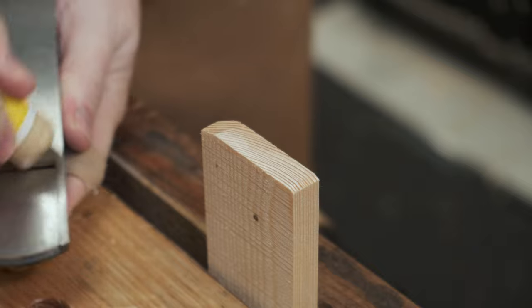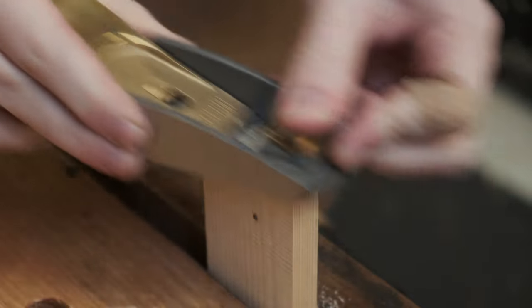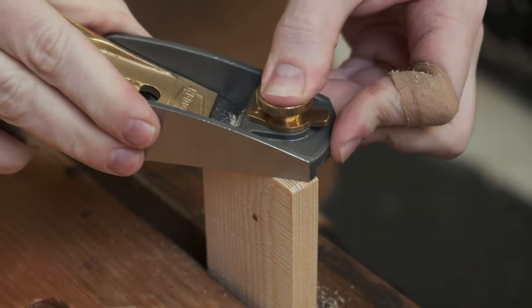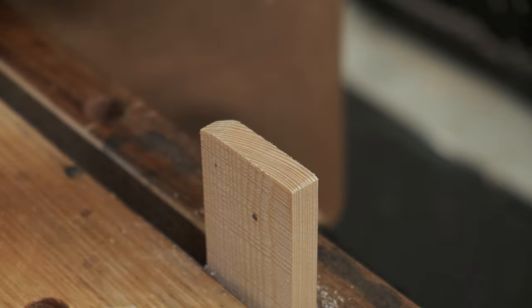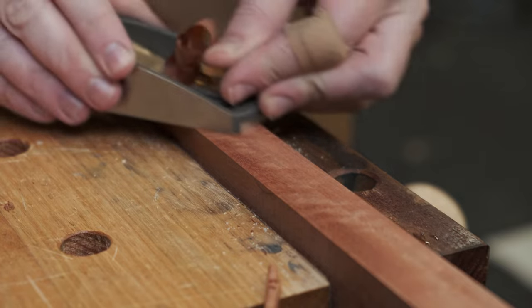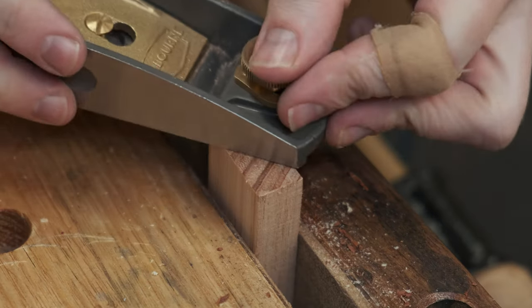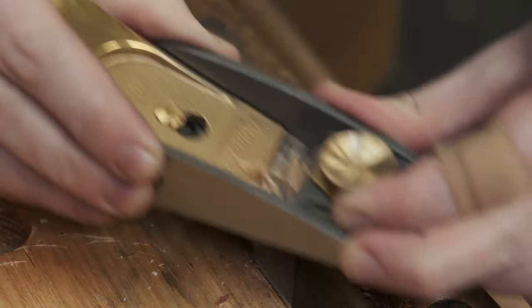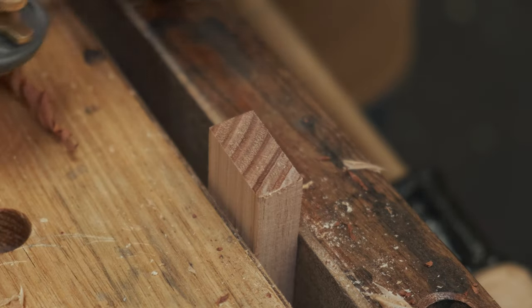Moment of truth. I'll put some wax on the sole. We'll try some pine ingrain. Let's try a bigger shaving. It's pretty smooth. Bit of a thicker shaving — no problems. Try some red gum side grain — it's very hard wood. Nice smooth surface. Thick ash again for an ingrain test. Yeah, that's a passing grade. Definitely a passing grade. That's good results.